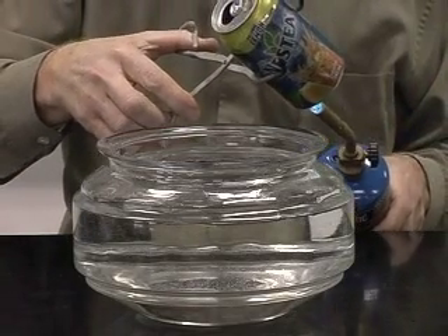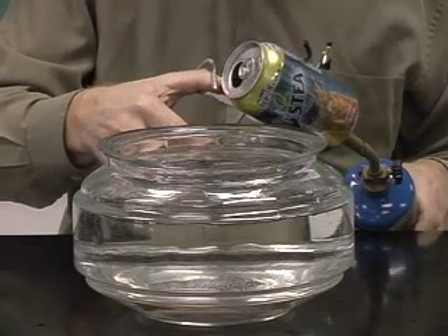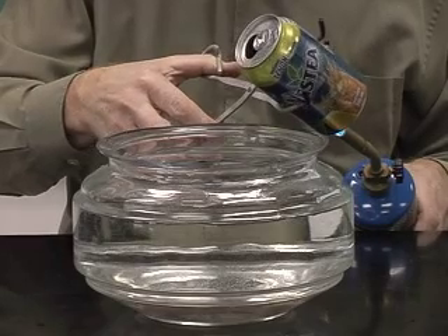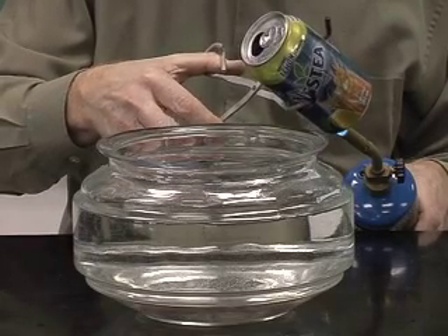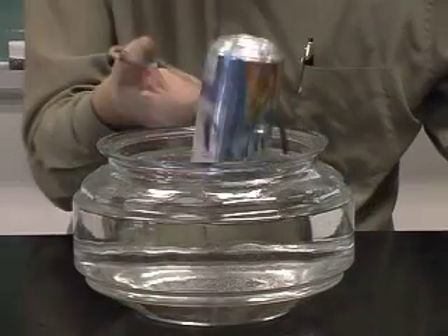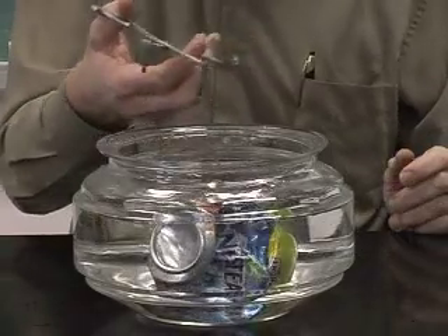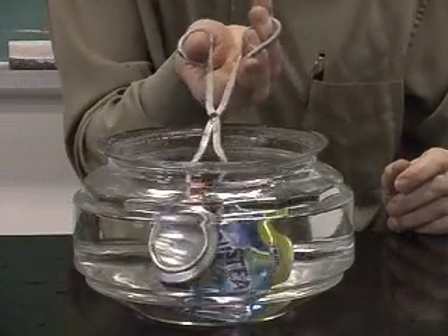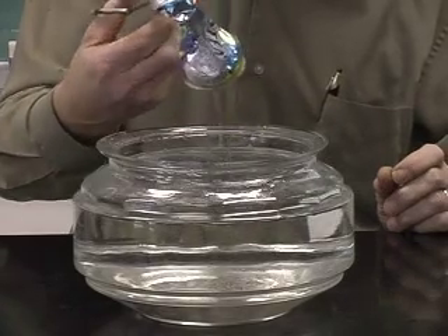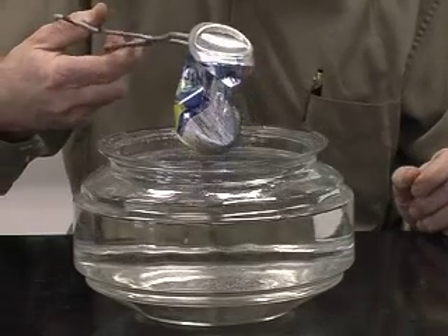Here I'm heating a second can, getting the water to boil vigorously. And now I'll flip it over in the bowl. Notice how the can is collapsed.